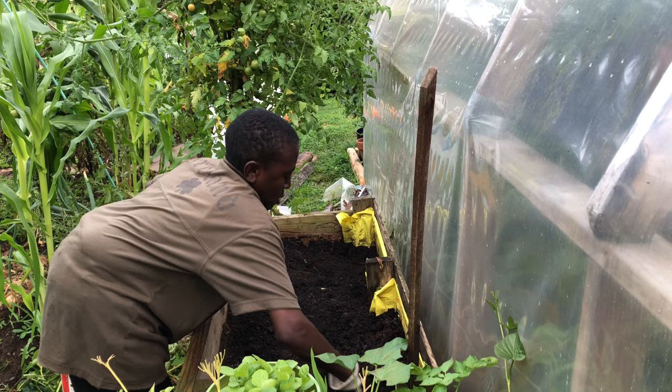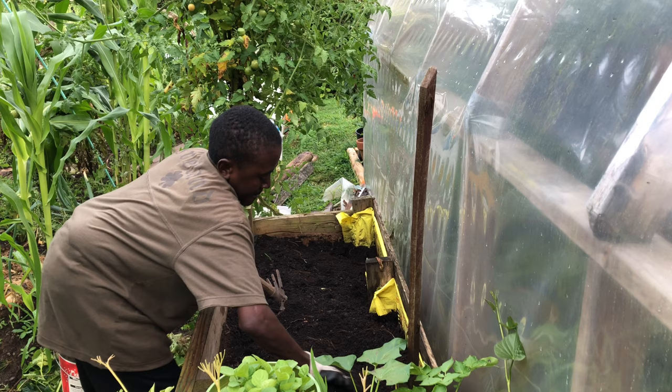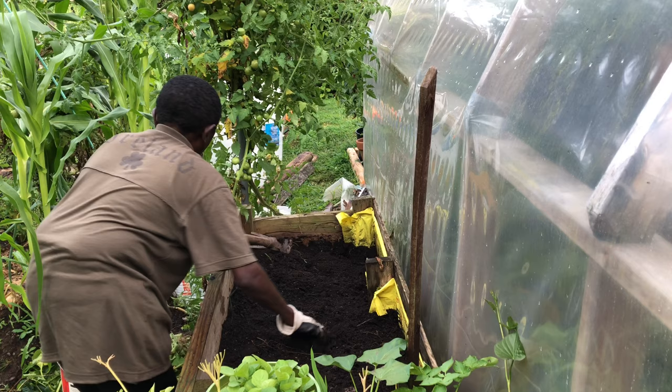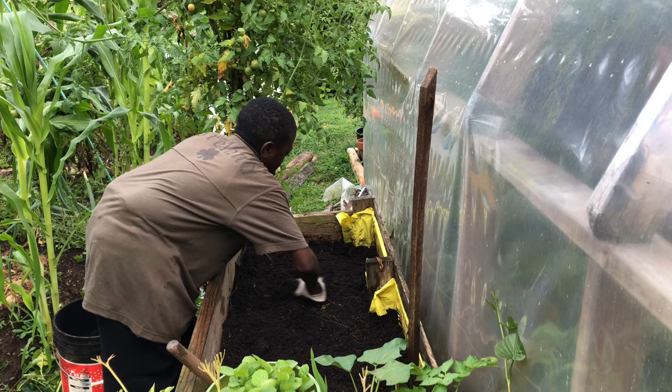Since we planted potatoes here, I had to dig out all the soil in order to harvest them. So right now we don't need to dig that deep because all the soil is soft since we took out all the potatoes that were in there.